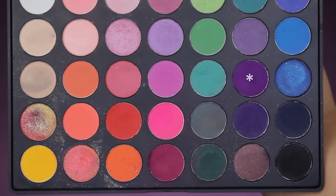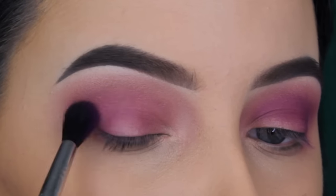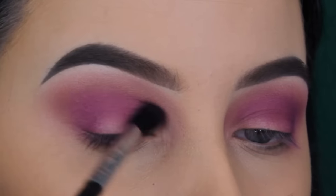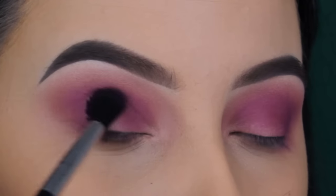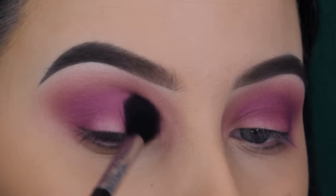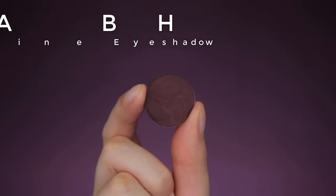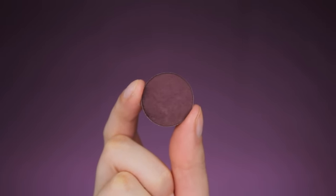Now I'm going in with this purple shade, also from the Morphe 35B palette. I switched to a Sigma E40 brush and I'm blending this in my crease. I felt the shades were a little too much towards the pink side — I wanted it to be a bit more purple. If you're searching for new brushes or anything from Sigma, I have a discount code in the description bar giving you 20% off until February, so be quick!